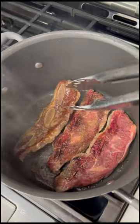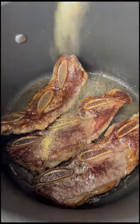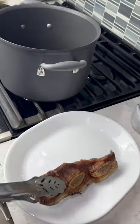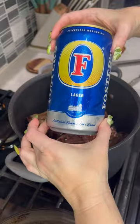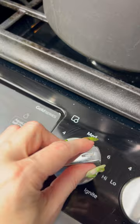Flank steak: take it out of the fridge, let it come to room temp — about 30 minutes. In a pot, put a little olive oil, get the temperature up to medium-high heat. Put the flank steak in with garlic powder, salt, and pepper. Brown it — it's important that you do this to both sides. It's also important not to crowd your pan, so we put everyone back in the pool once it's all done.